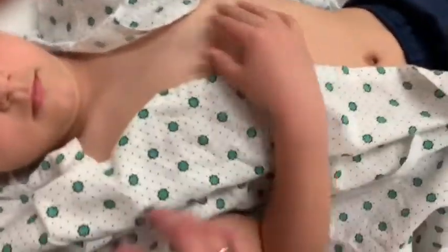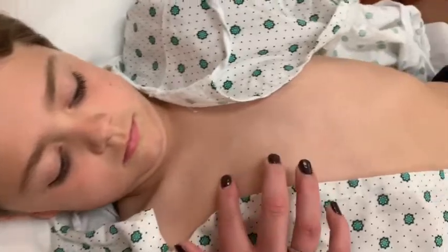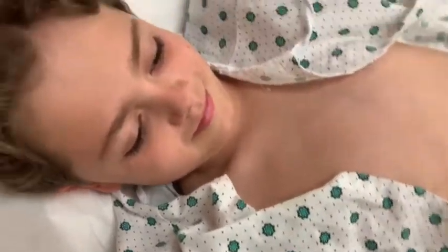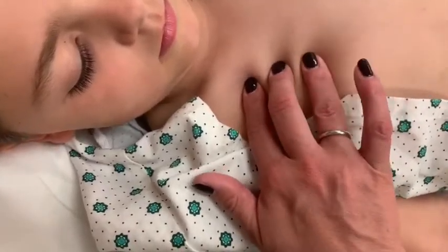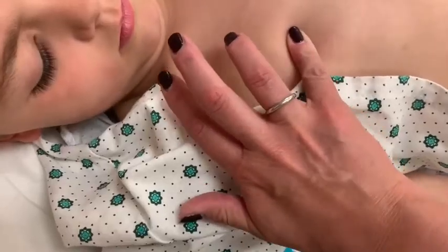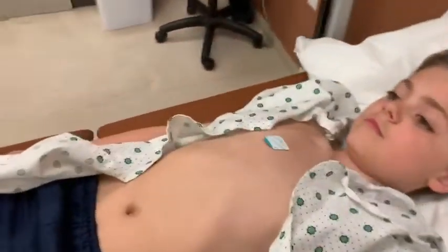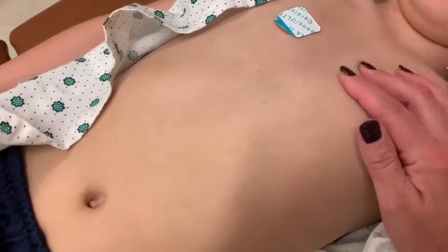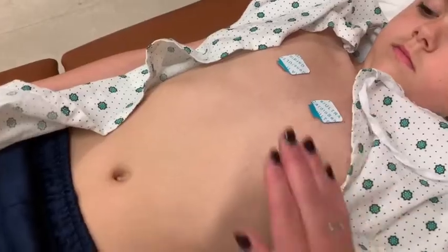So now I'm going to do V1. V1 is going to go at the fourth intercostal space to the right of the sternum. Here's Colton's sternum right here, so I'm going to count down four intercostal spaces. We're going to put those fingers right in those intercostal spaces and feel — so that's one, two, three, four. Right where that fourth intercostal space is I'm going to put this lead right there. Then V2 is going to go at the fourth intercostal space to the left of the sternum. V1 and V2 are the only ones that actually go in the fourth intercostal space, and V1 is the only one that goes to the right of the sternum. All the rest go to the left of the sternum where the heart belongs.